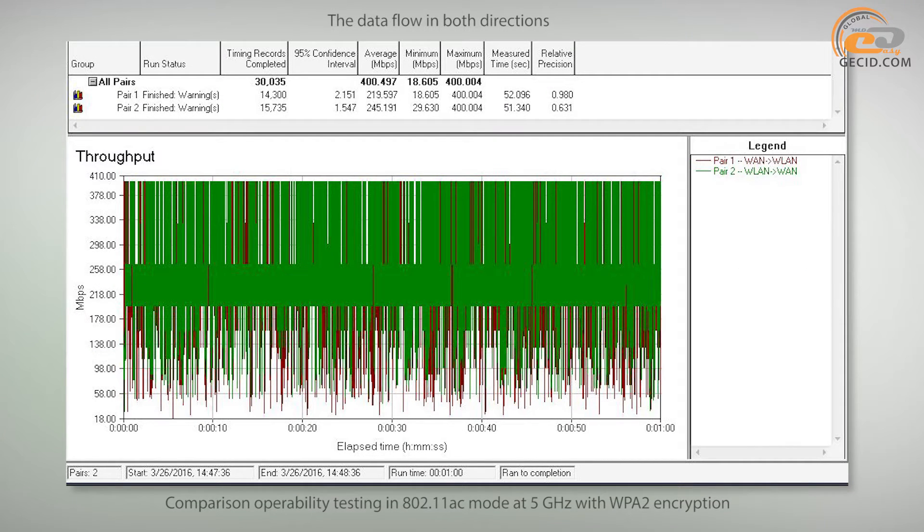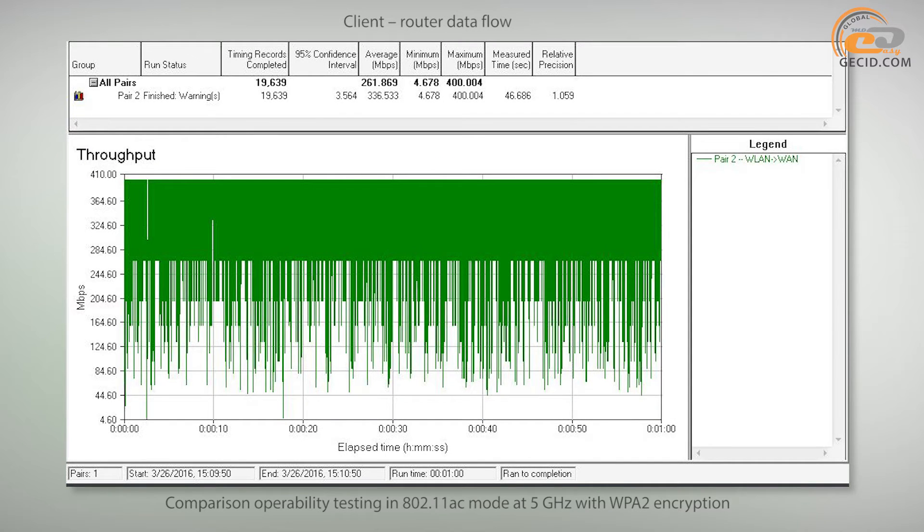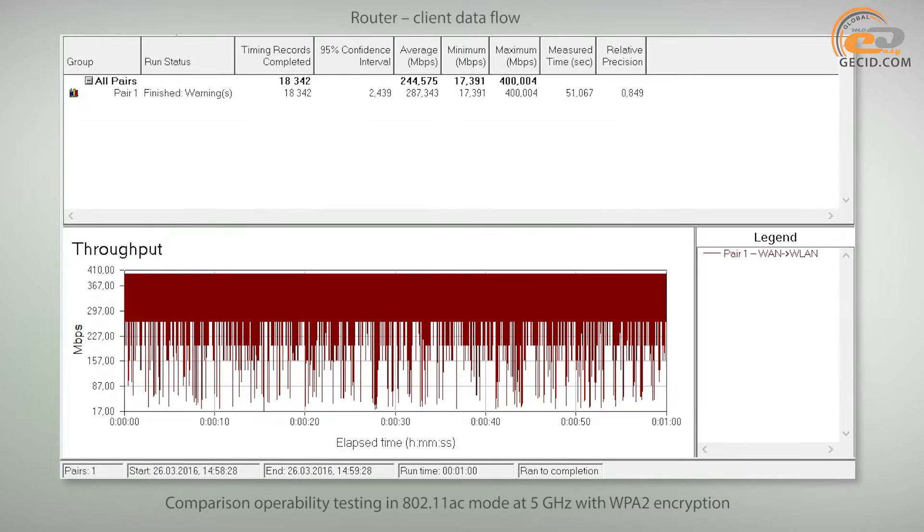When switching to the 802.11ac standard at 5 GHz, the average data transmission bandwidth in both directions raises up to 400 Mbps. This leaves behind the Linksys EA6400 and the competitive top-end TP-Link Archer C9. One-way data flow from client to router makes almost 262 Mbps, which is comparable to the Linksys EA6400 rate of 270 Mbps, but less than the TP-Link Archer C9 rate of 323 Mbps.